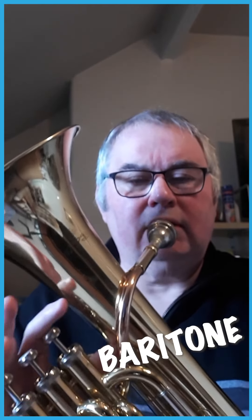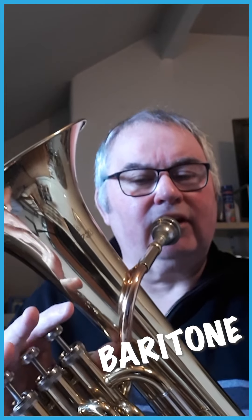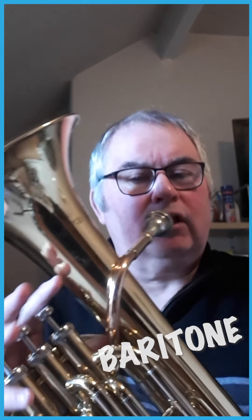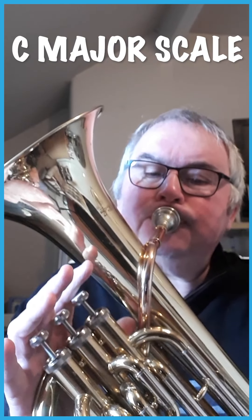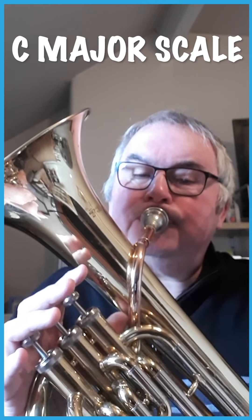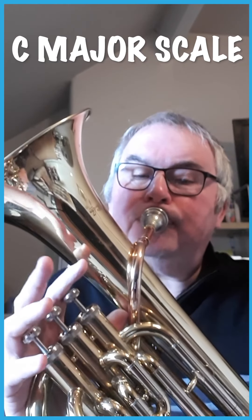Now a demonstration on the baritone. Same fingers to play the notes, same notes as the trumpet but they're pitched an octave lower. Here's a tune.